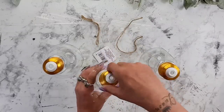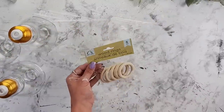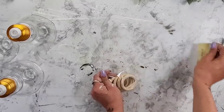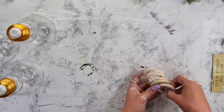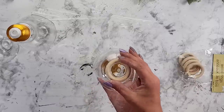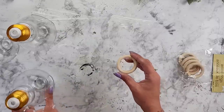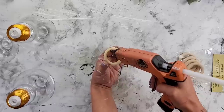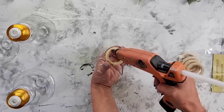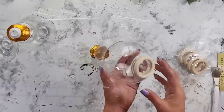These light bulbs do stand up already on their own, but I wanted to elevate them a little bit more and also give them a little extra detail. So I'm using these wood rings from Dollar Tree. Dollar Tree now has two different sizes — the larger size which has five in the pack, and the smaller size which has six in a pack. The larger size fits perfect on the bottom of the light bulbs, so I just add a little bit of hot glue and hot glue it right to the bottom of the light bulb terrarium.